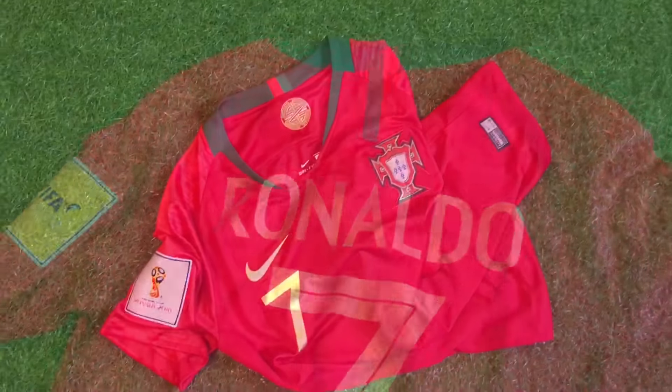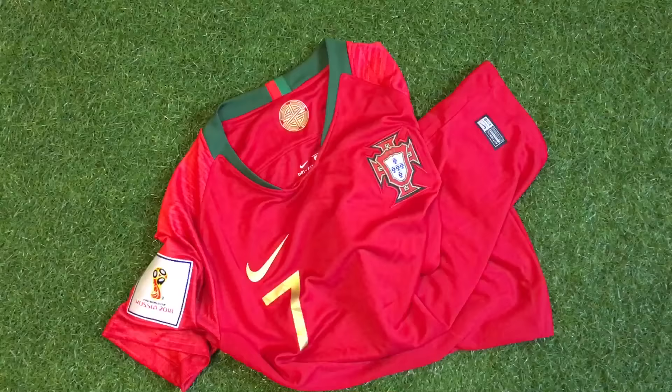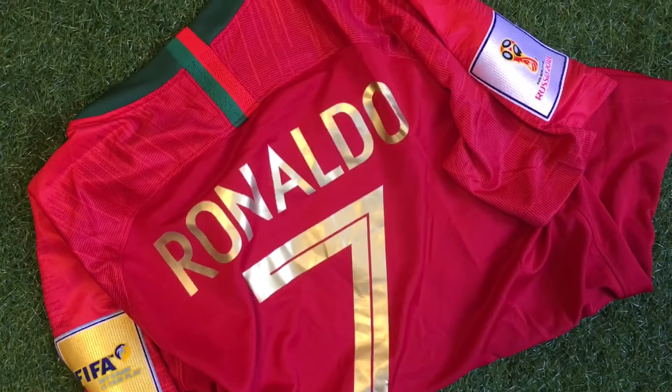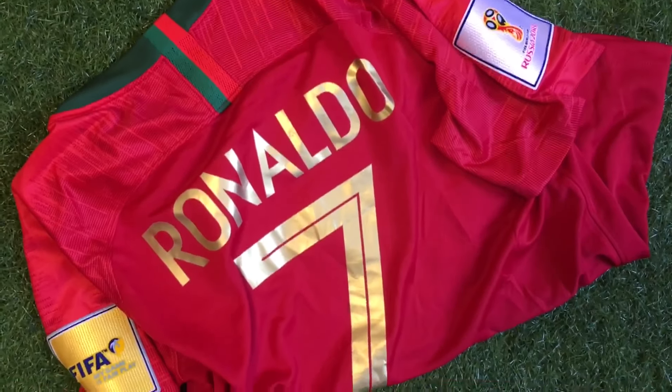I got this jersey in a size small and I suggest with these jerseys go true to size. Thank you guys so much for watching. I just want to give a quick huge shout out to my friend Justin for letting me use his jersey to review — go check his channel out. And also a huge shout out to goalzone.net — they sell great gear at amazing prices, so make sure to check them out. Make sure you guys like this video, subscribe, and I'll see you guys on the next one.